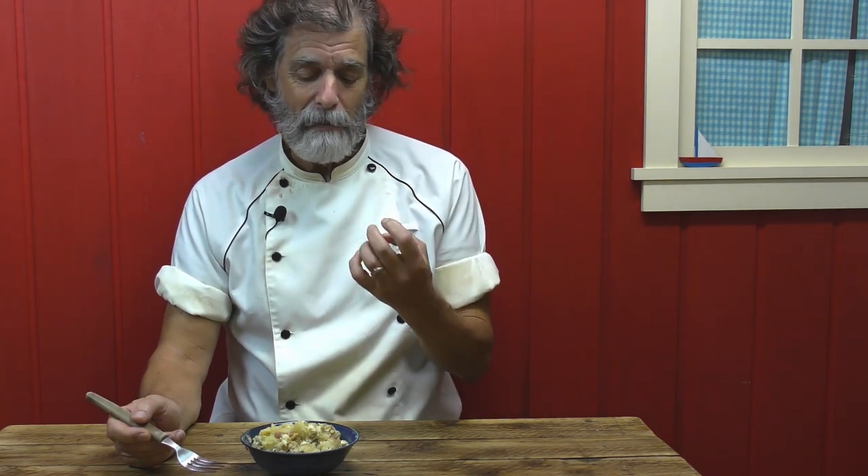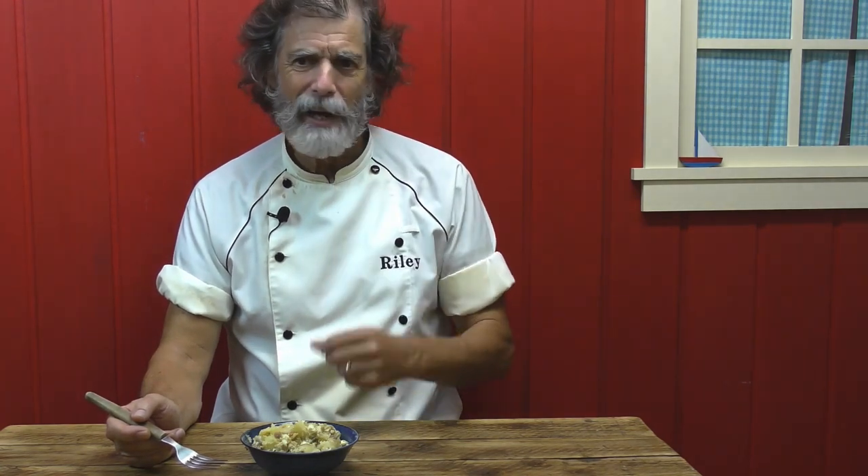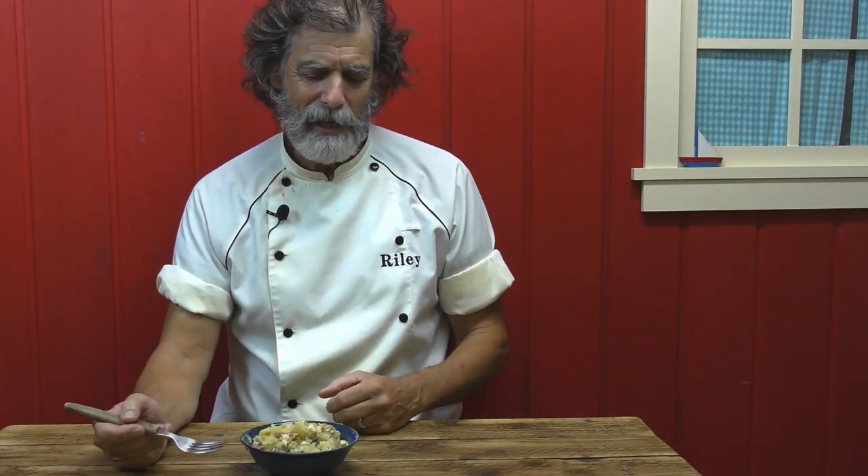It's great. The anchovies just give it that right amount of saltiness, and the feta cheese — it's just perfect. We had this about two weeks ago and man, it was great.